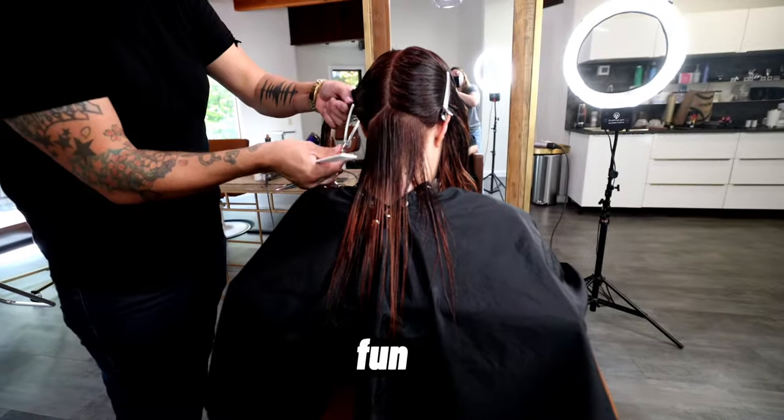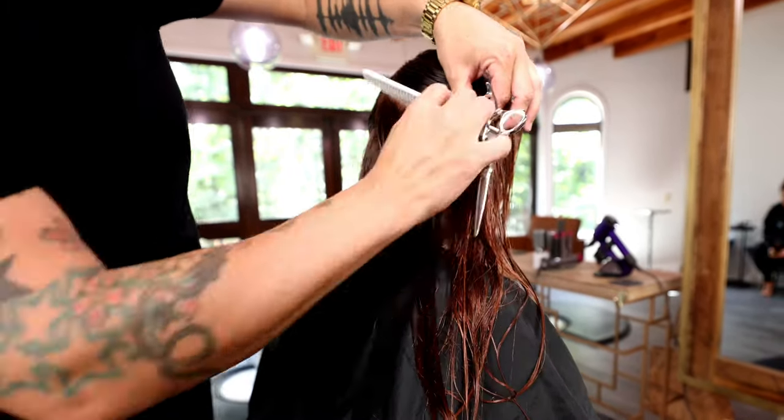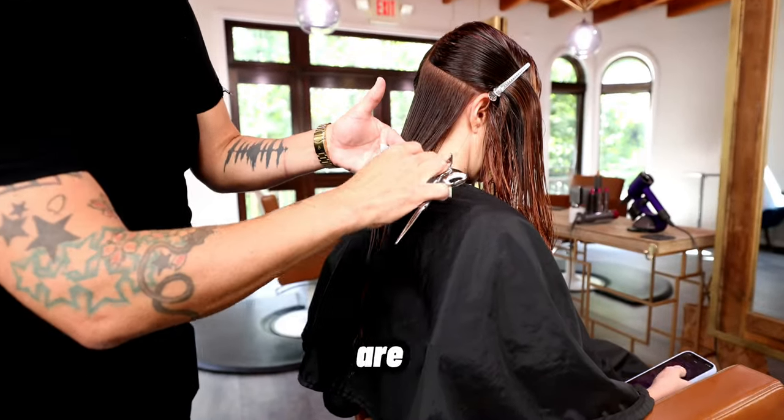What's up guys, I got a super fun makeover video for you today. Make sure you stay tuned until the end to see the before and afters — you guys are not gonna believe this.